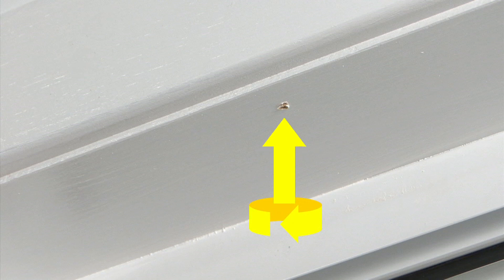You may find pre-drilling holes makes drilling in your screws much easier. Just ensure that the pilot hole is smaller than the thickness of the screw.